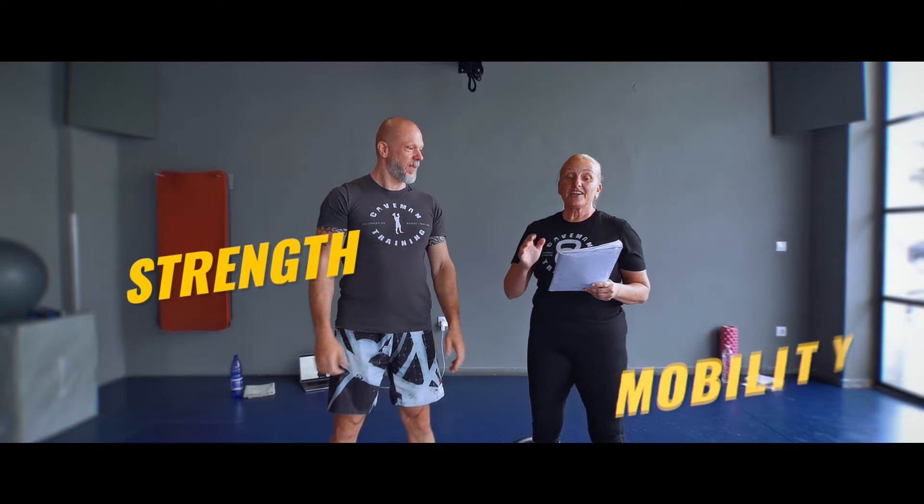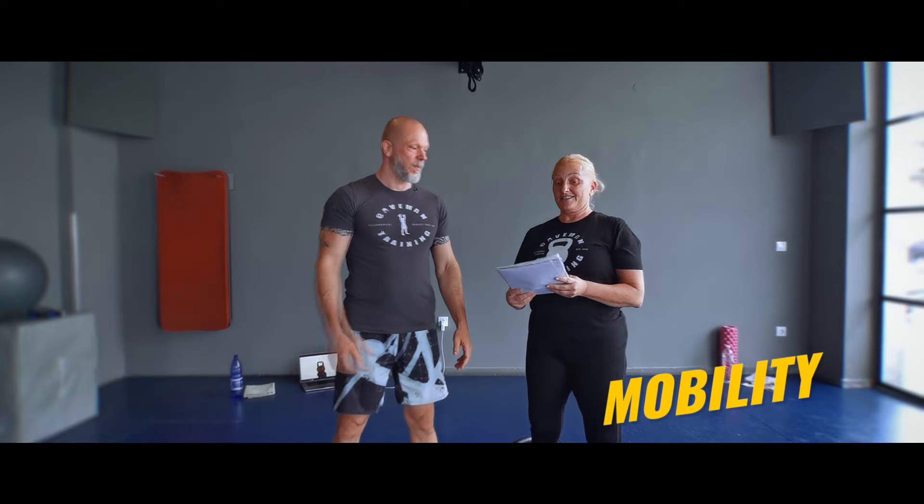Welcome to another awesome kettlebell workout called Calagonia. This is a cardio, strength, and mobility workout. We've got high intensity interval training for 12 minutes.